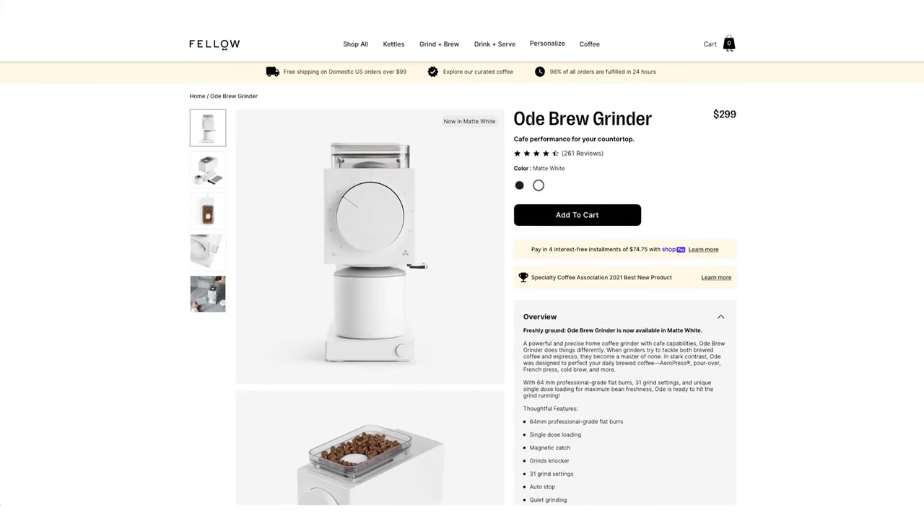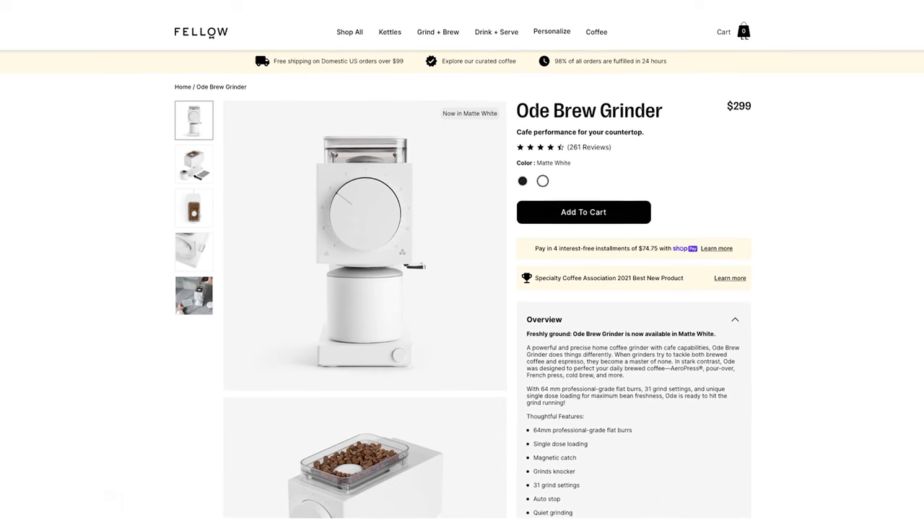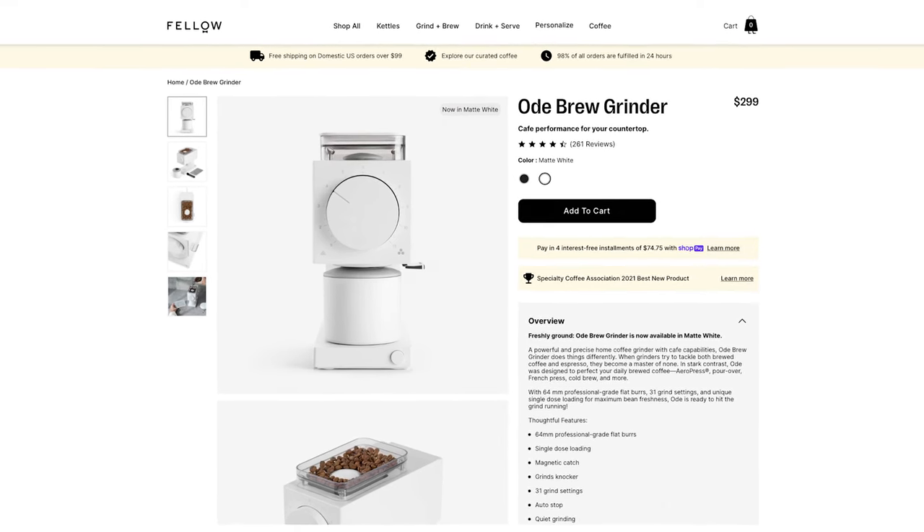Since I started using this grinder, it has not left my countertop. They actually have it now in a matte white version. I have the matte black — I think it looks great — but you might prefer the white, and who knows, they might be adding more colors in the future.